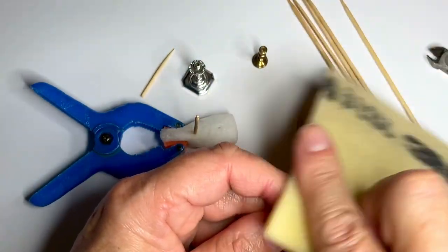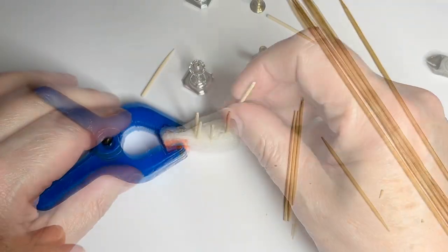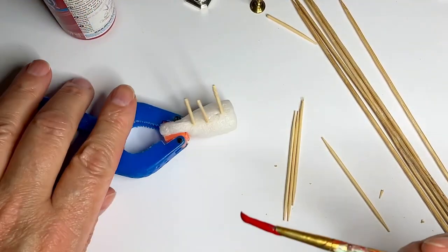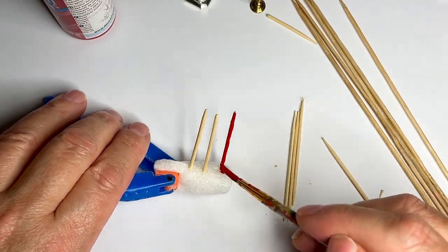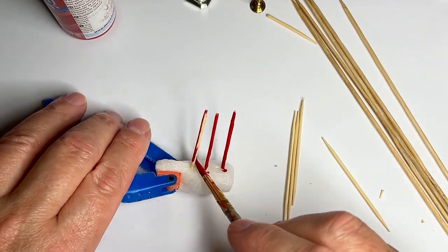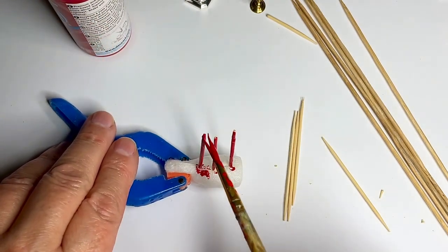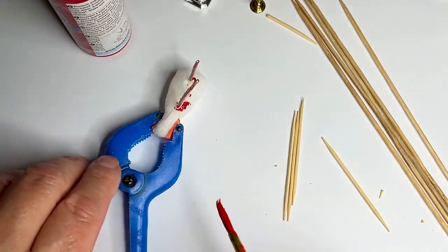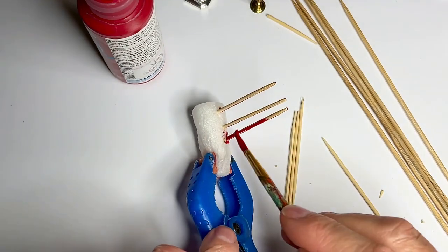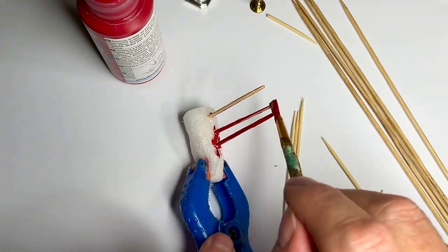That will make it look nice, and as I said I'm painting them red. I'm using one of those foam noodles that came as packing material in something I got in the mail — they're perfect for holding stuff when it's drying.